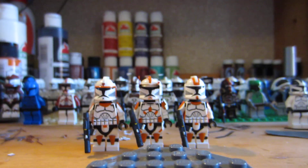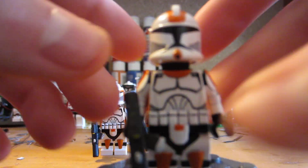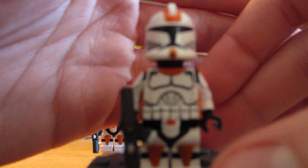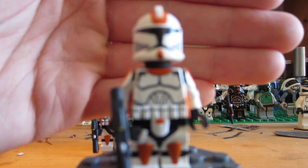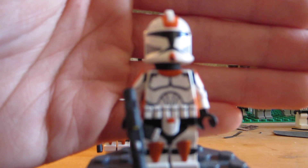Moving on to Waxer. This guy's probably my favorite. I'm not too sure why — I guess it's just because of the way the helmet turned out. Waxer was in the episode kind of the softy, I guess you would say. He took in the little twi'lek.